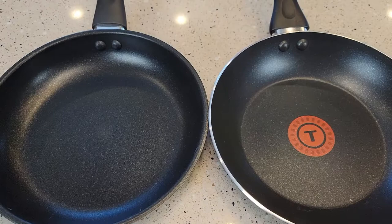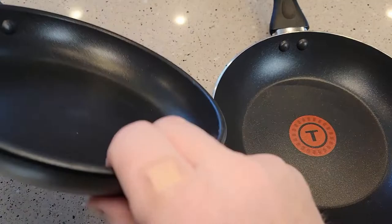Here's what the cooking surfaces look like. They both have rivets. Here's what the bottom side looks like on both of them.